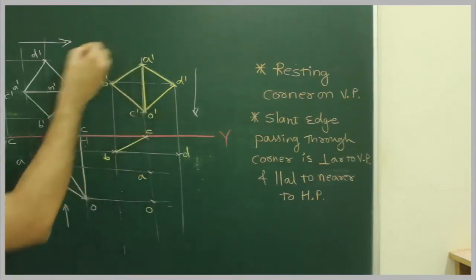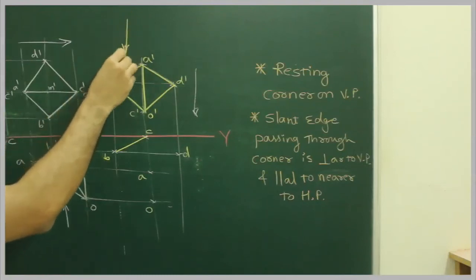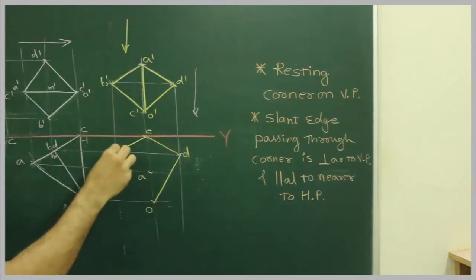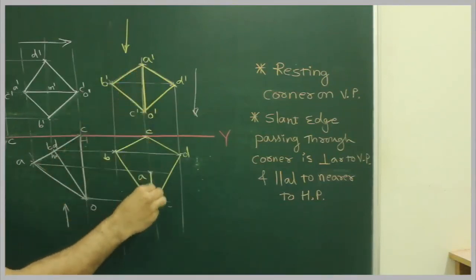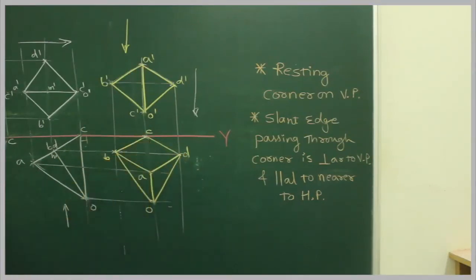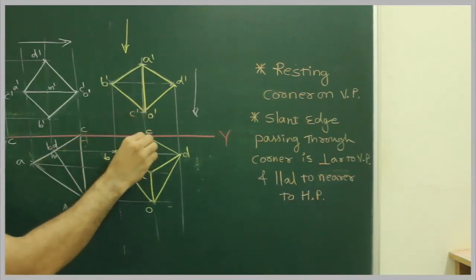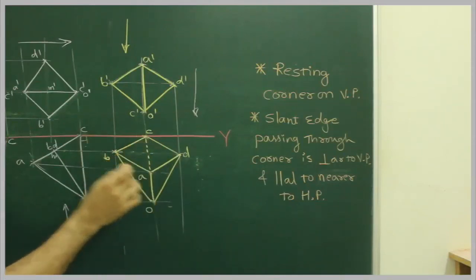After that, when the observer will see from the top, the extreme boundary will be dark. A is near to the observer, so A to O, A to D will be dark. C is away from the observer, so this will be dotted.